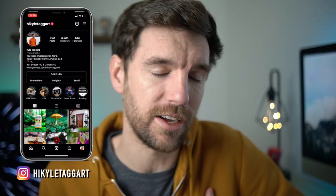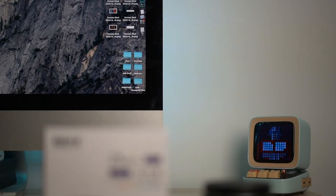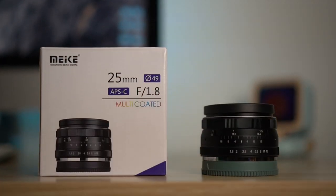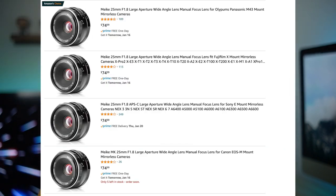Welcome back to the channel. If you're new here, my name's Kyle. I talk about cameras, photography, and all that good stuff. Today's video is a lens review on the Makey 25mm f1.8 APS-C lens for Sony E-mount. This lens comes in a ton of different mounts, but this review is specifically shot on my Sony A6100, so all example photos are on that camera.